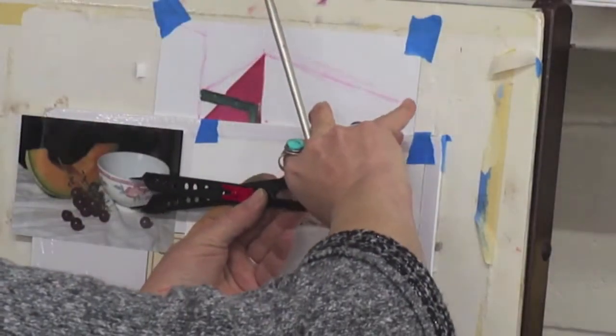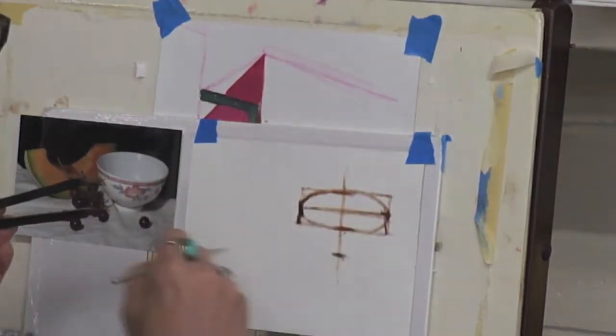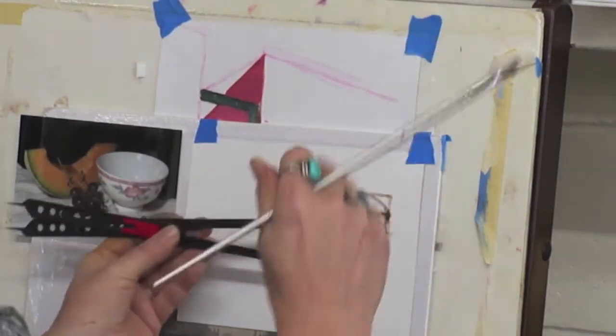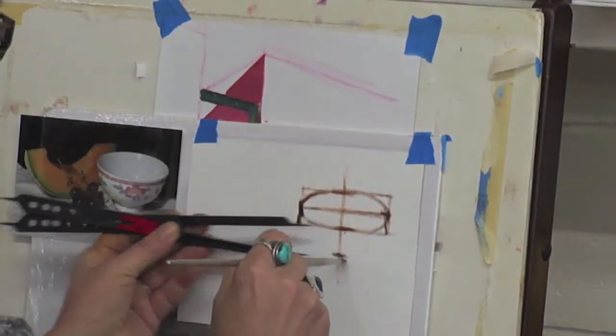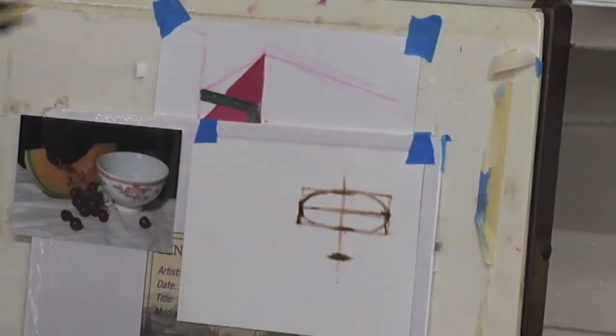Now, if I was working from life, I would still be taking some kind of unit of measurement and doing this. This just really helps, in my opinion.